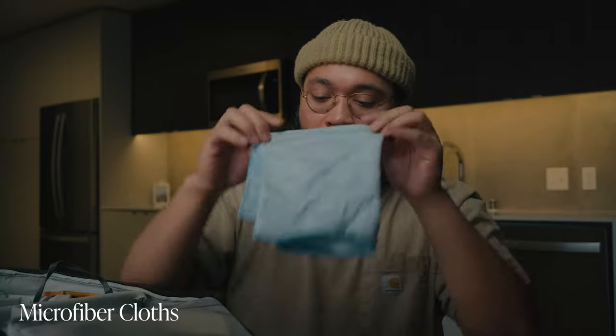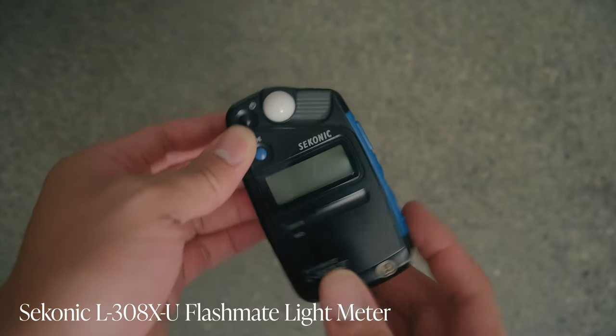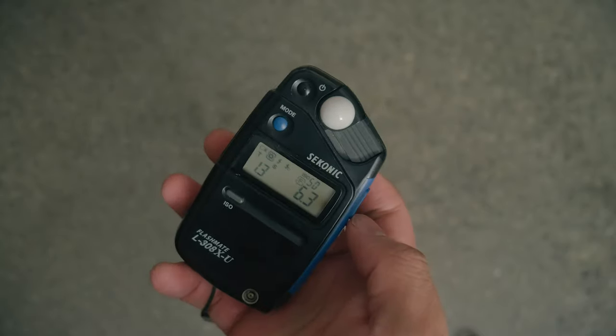I keep a microfiber cloth with me — a bigger, sturdier one. If I get caught shooting in rain, I can use it to dry my cameras off. I also have a more refined, smoother microfiber that I use specifically on my lenses. And when I'm out shooting film, specifically with my RZ67, I use this Sekonic Light Meter 308. Got it a couple of years ago and it's been going strong — even survived being accidentally dipped in water. Great investment.